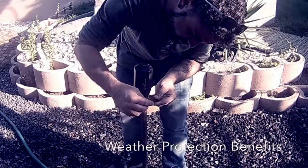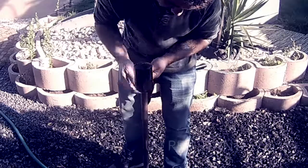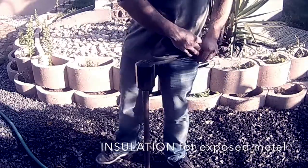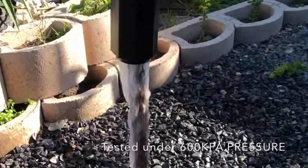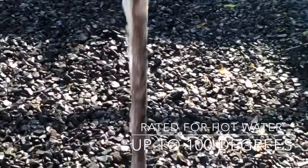The cap offers other benefits even for external installations — for example its UV resistance and its insulating effect on your brass vacuum breaker. This is the cap under six bar pressure with the pin removed on the vacuum breaker, so this is pretty much worst case scenario. The water would run directly to the drip tray and then outside.